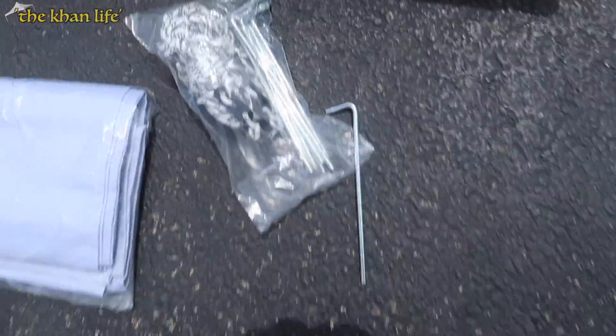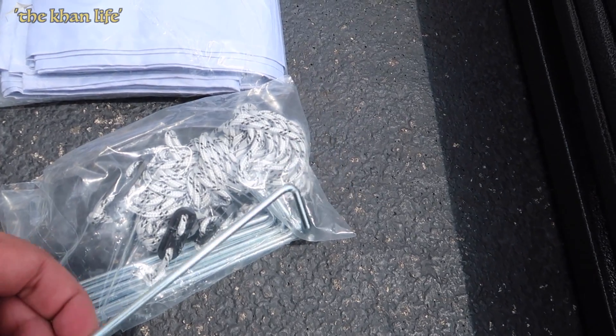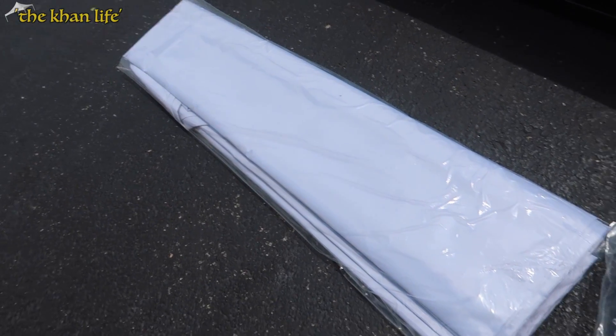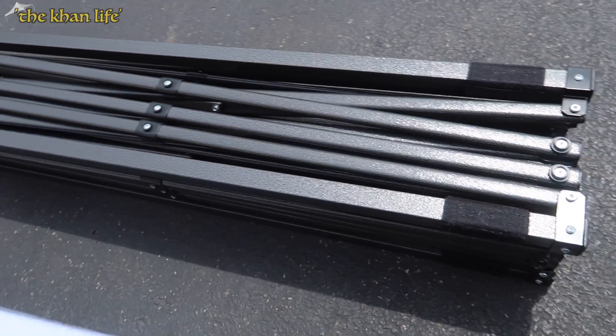Here's what this comes with: you have the rope right here to hold it down with these stakes that dig right into the ground for stability. And this is the canopy — we went with the white top, although this comes in various other colors that you can check out on the website. And let's not forget the main component: the frame.